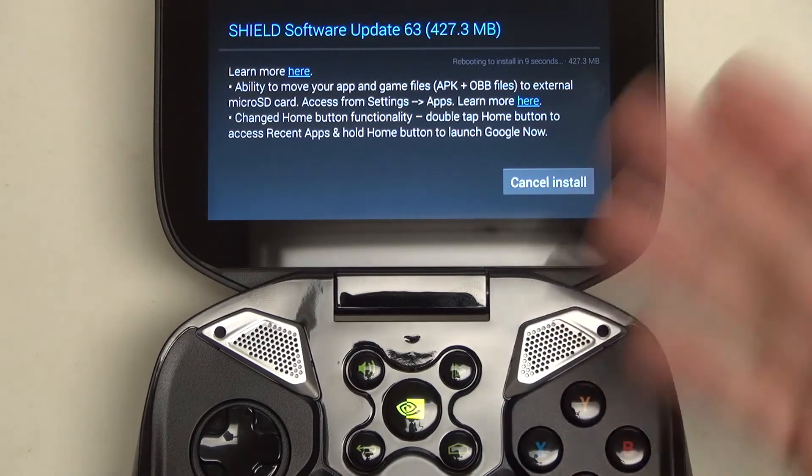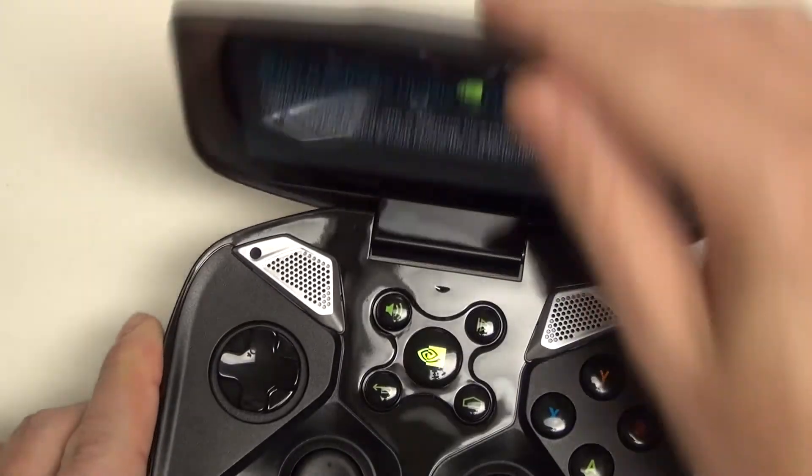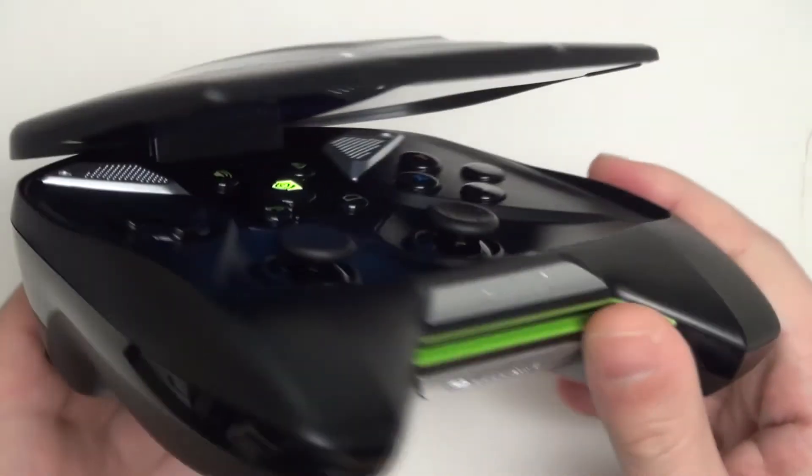Excited to finally restart and get that installed — wanted to share it with all of you. I do think the Shield is really changing, and that's part of the beauty of Android and quite frankly a reference piece of hardware like the NVIDIA Shield.